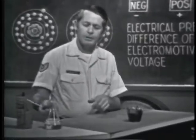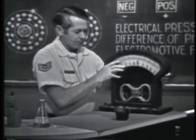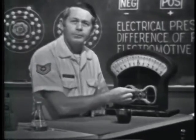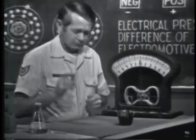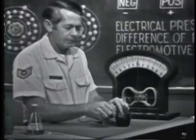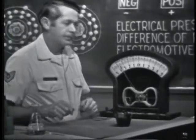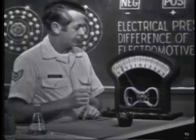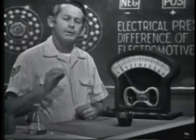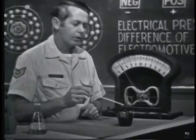To check the results, I'm going to use this meter. If a voltage or EMF does exist, it'll force electrons through this meter, causing it to deflect. Let's connect the meter to the material — one side here to the zinc, the other side here to the carbon. And you can see that the meter does deflect. Actually, this is a crude form of dry cell battery. The two rods are called electrodes or terminals.